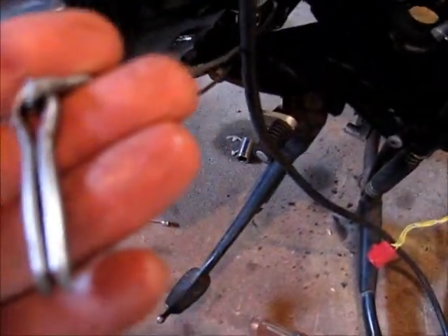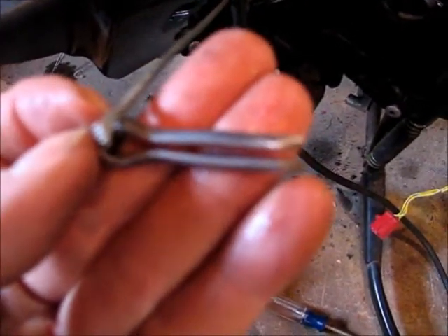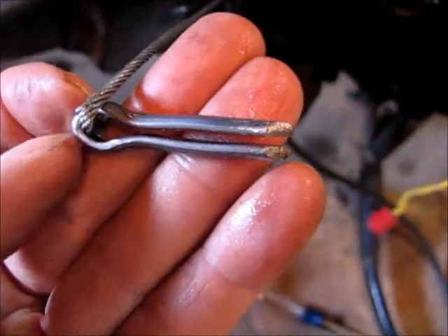What the cotter pin looks like — I've spread it a bit to give it a little more grip right in the middle where it needs it.